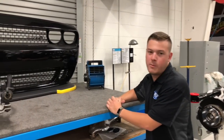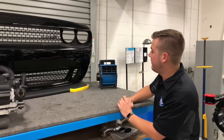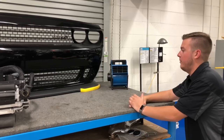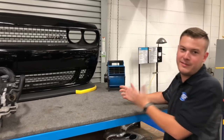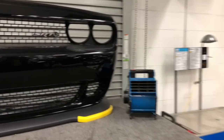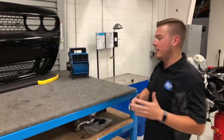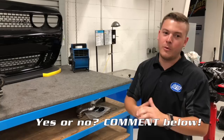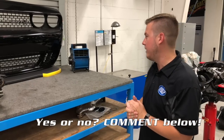Big controversy with all the Mopar guys on the internet right now — what to do with these little yellow protective pieces that come on the car and are supposed to be removed by the dealer, as it says right there. We want to know: do you guys like these? Do you think it's cool when people leave them on, or do you hate it when people leave them on? Tell us which way you go — comment below. Are they stupid or are they cool? We're really interested to see what you think.